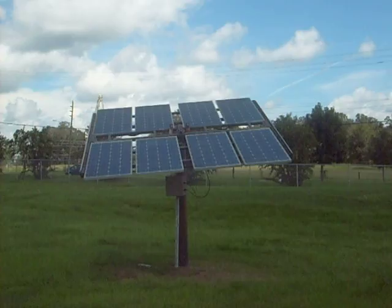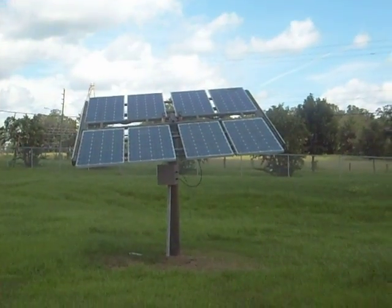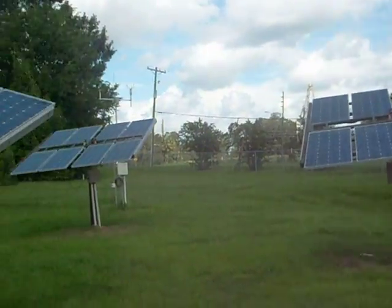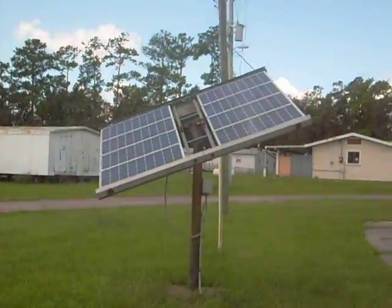So you can gain a lot of energy, a lot of wattage, if you simply use some sort of motor system to tilt the solar panels. Each panel I still need to clean a little bit — they're a little dusty and dirty.